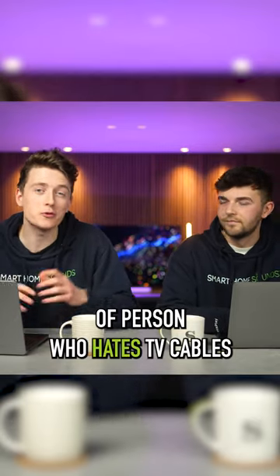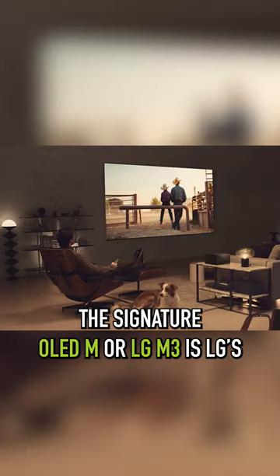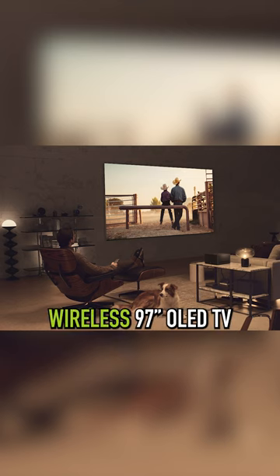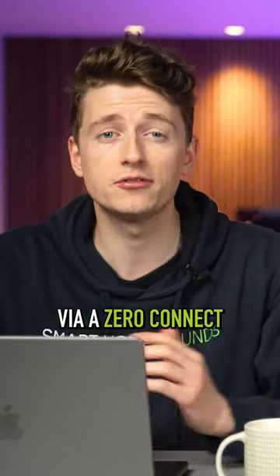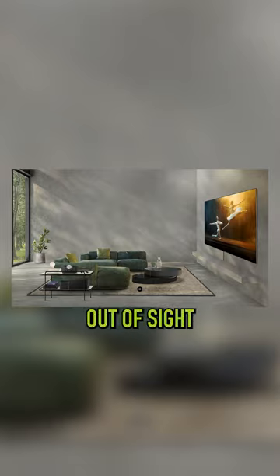Are you the sort of person who hates TV cables ruining your home's look? Well if so, say hello to the LG M3, revealed at CES. The Signature OLED M or LG M3 is LG's wireless 97-inch OLED TV that can receive up to 4K 120Hz video and audio wirelessly without interruption via a Zero Connect HDMI streaming box which can be tucked away out of sight.